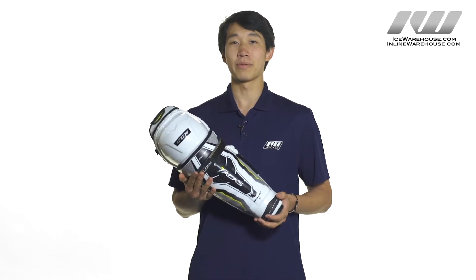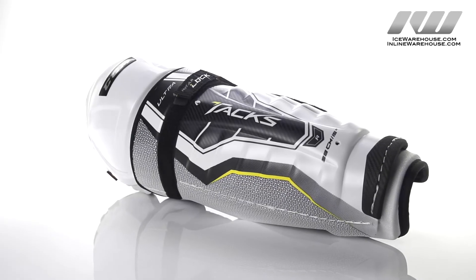Hey guys, this is Chris from the warehouse and today we're taking a quick look at the CCM UltraTax hockey shin guards.